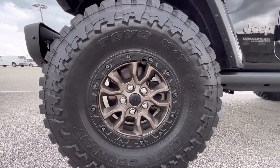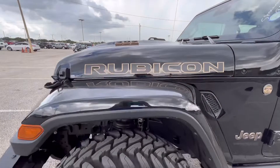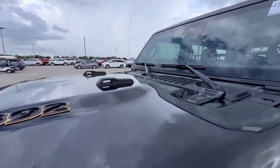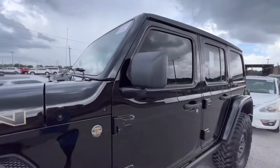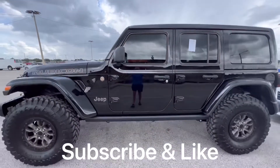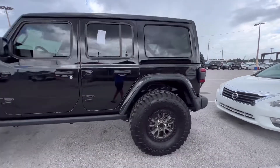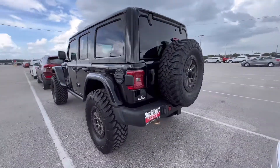This 392 Rubicon is an amazing Jeep for 2022. I love it — it is 100% beast engine. This is a great Jeep. It is a 6.4 liter V8 with 470 horsepower.